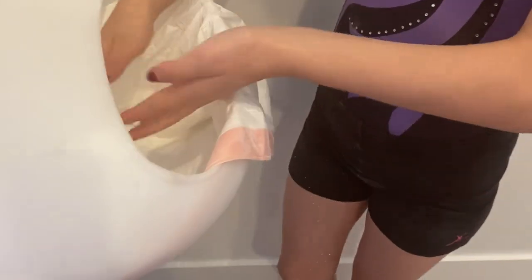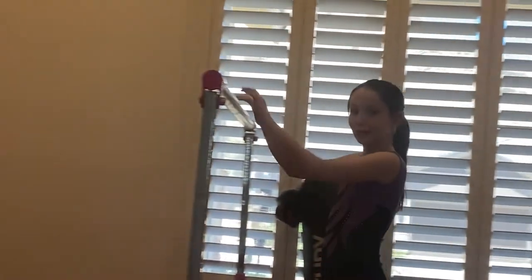As you can see, I'm chalking up my hands. Chalk isn't necessary, but it does help you with your grip when you're on the bar.